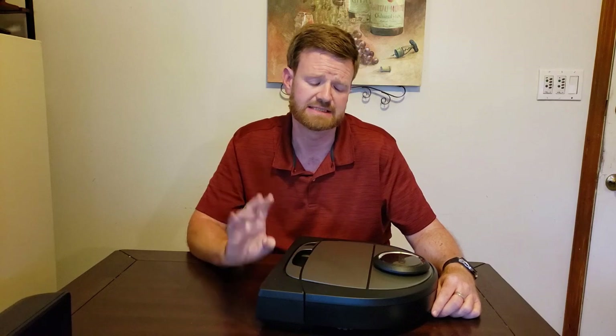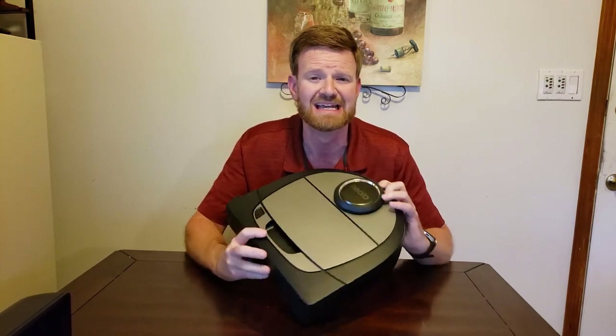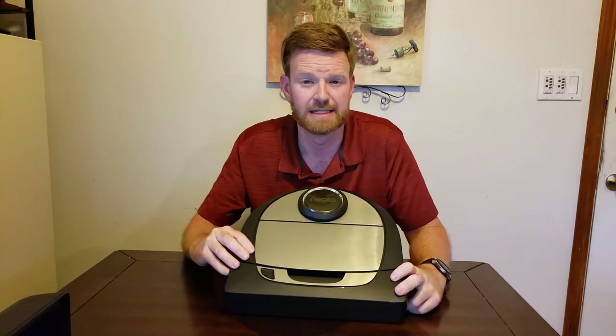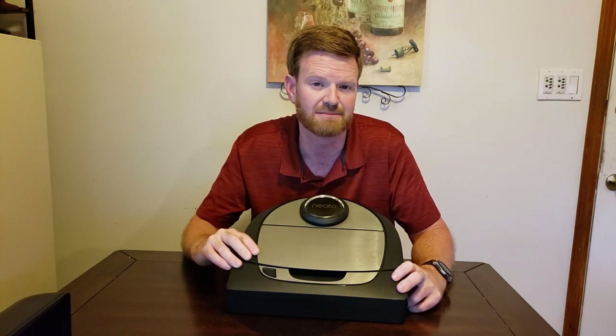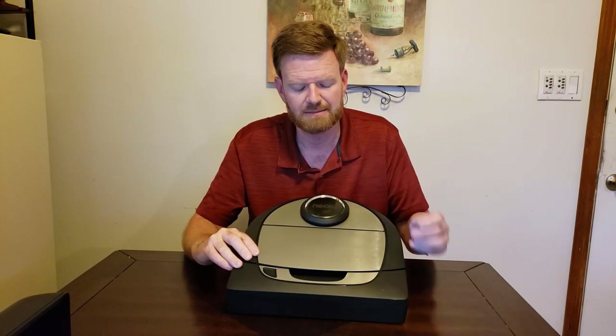This retails for $829, though you can get it on sale. For that price you expect high power, and this one does deliver high pickup power. Let's talk about navigation. This robot feels like the navigation technology is about three or four years old, which is probably accurate — I don't think they've refreshed this line recently. They have the D3 and D5 as previous lines, and this isn't too much different.